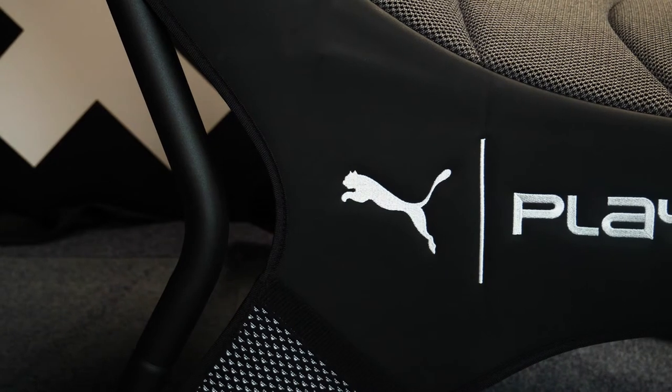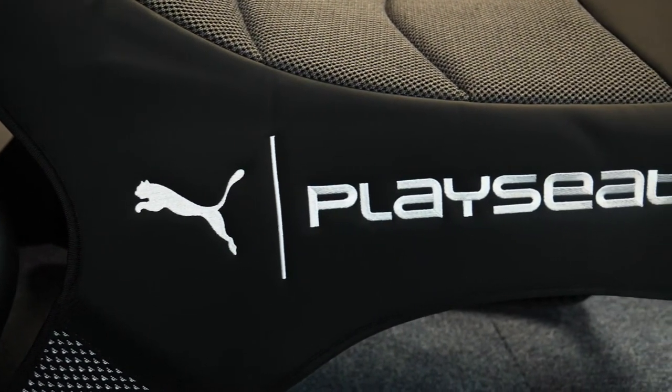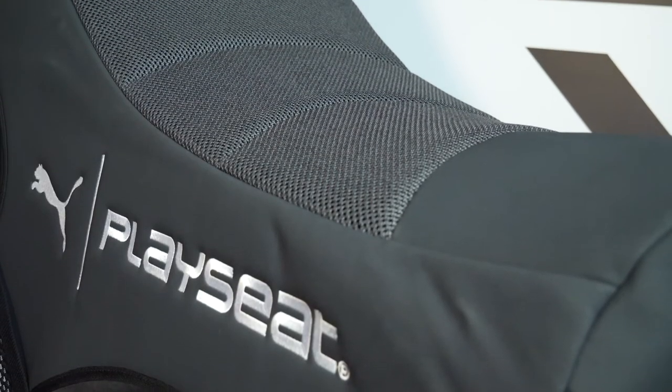So what are your first impressions of the Puma Playseat? And will any of you be ordering one? Please let us know in the comments as we would love to hear your thoughts, and if you have any questions about the chair, feel free to comment below and we would be happy to answer.